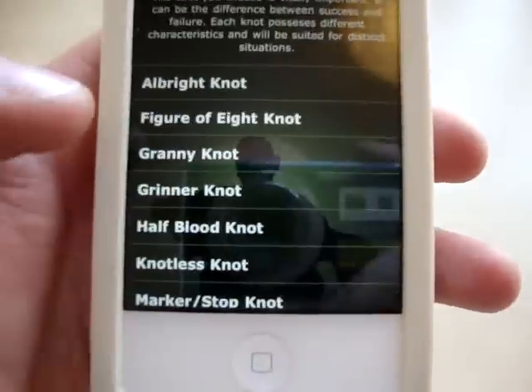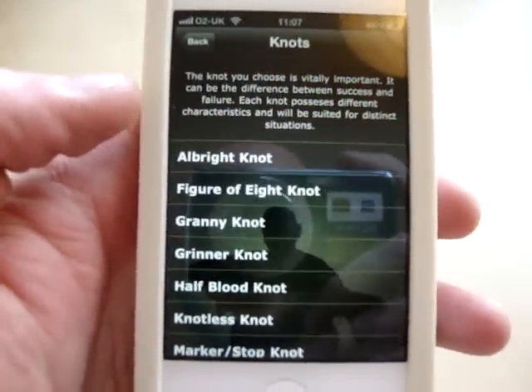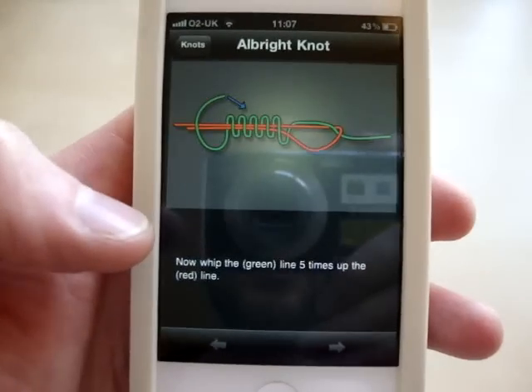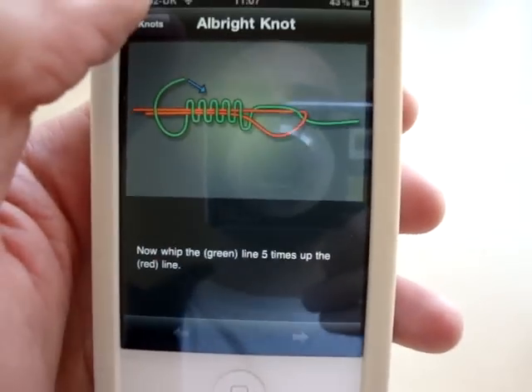Running through, we've now got a knot section covering most of the fundamental knots you'll need, including some of the more complicated knots like the Albright knot. There's some clear, crisp illustrations throughout.